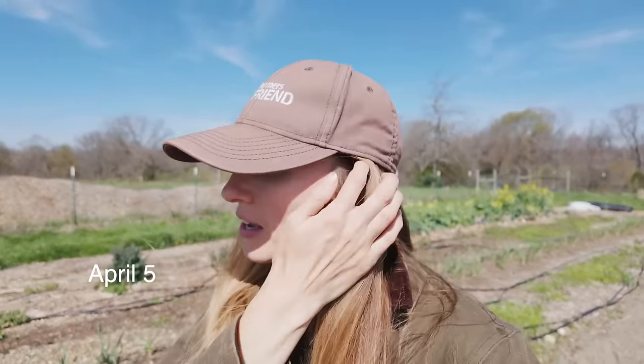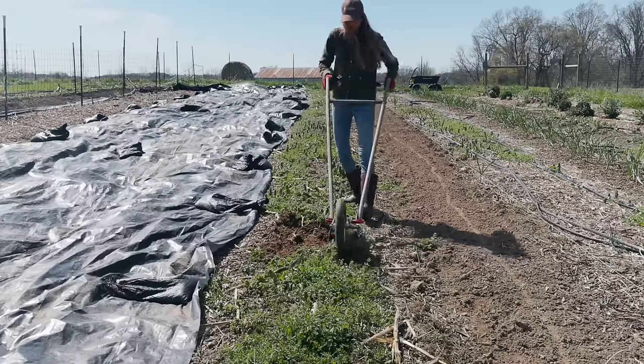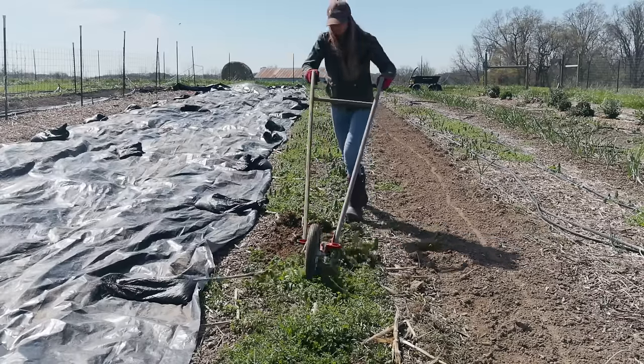Today I was going to put some compost down on top of the peas just to keep them fully covered and to keep other weed seeds from popping up. But I came out here and changed my mind. The row next to the peas has a lot of weeds and I want to make sure I get those out before I put the compost on, because I don't want any weed seeds flying from one row to the other. The dandelions are especially out right now, so I'm going to get all of that removed first and then put the compost on after.